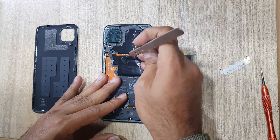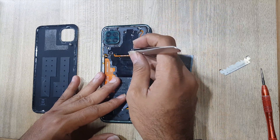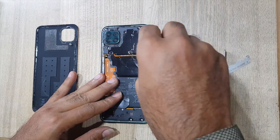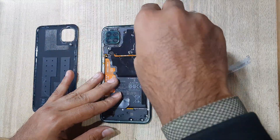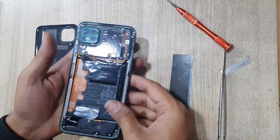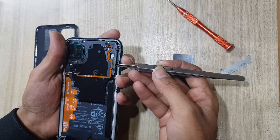Remove this white paper — there are screws under this white paper. Remove the screws. Remove the plastic protection cover from the main board.